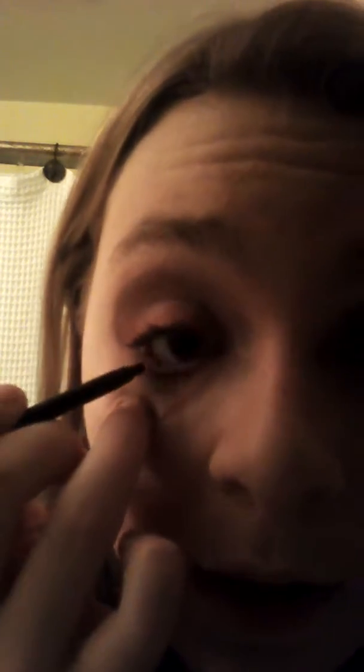Then go ahead with your eyeliner — I think this is from Maybelline but it wore off so I'm not sure. It's just an eyeliner crayon in black. You can use brown if you want the look to be softer and more natural, but I don't. I'm going to line and color in my waterline, and then do my tightline.